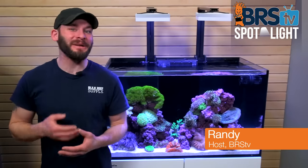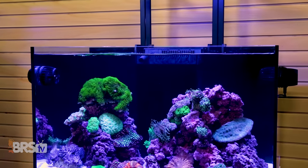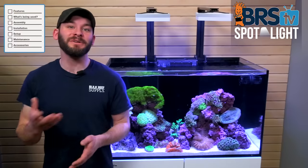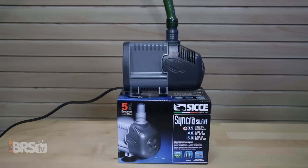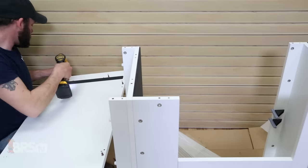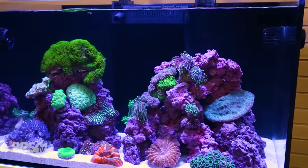Hi guys, I'm Randy and today on BRS TV we're putting together a full reef tank using this Red Sea Reefer 250 as the blank canvas, which will allow us to add our choice of equipment for lighting, flow, return pumps, skimmers and more. In this video we'll walk through setting up the tank, filling it with water and turning it into a complete reef tank with your choice of some additional equipment.